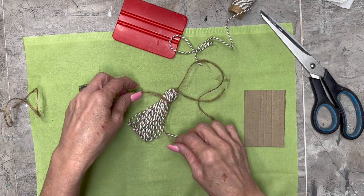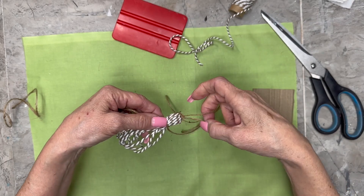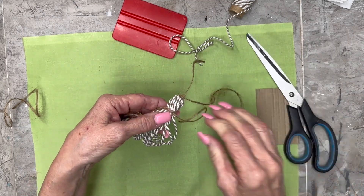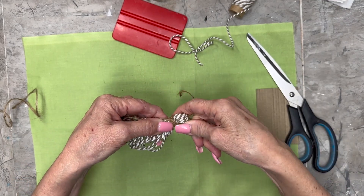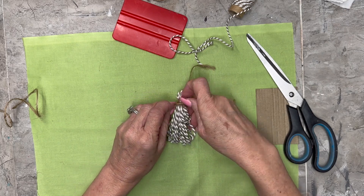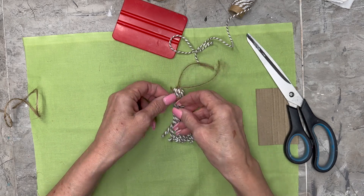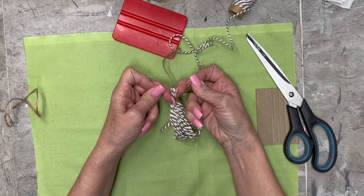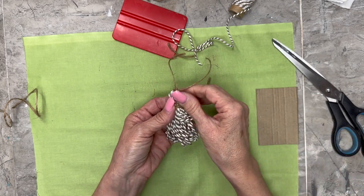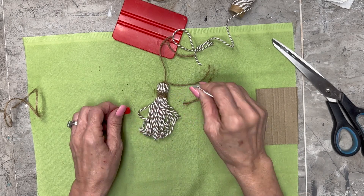Get it right where I want it and tie it pretty tight right there, then I'm just going to start wrapping it around. Those long strings kind of get in my way, so I just snipped them even and then it worked out fine. I'm going to do one around and then the other one around — that works good for me. Then I have my two tails that I can tie in a knot. I'm going to tie this really tight and then drop just a little drop of super glue right in that knot, because I'm cutting that really close to the knot and I do not want that twine to slip out.